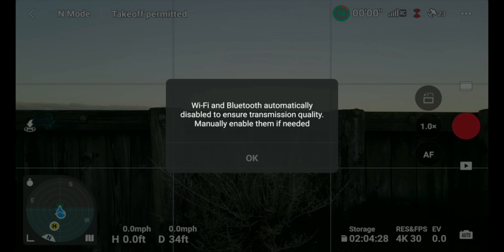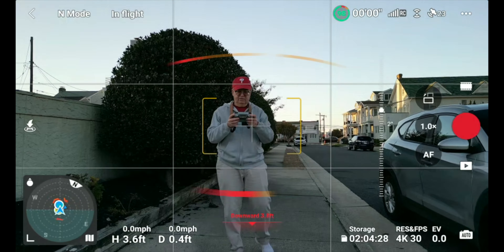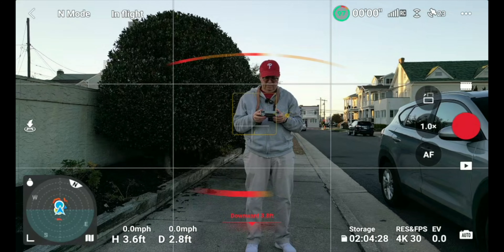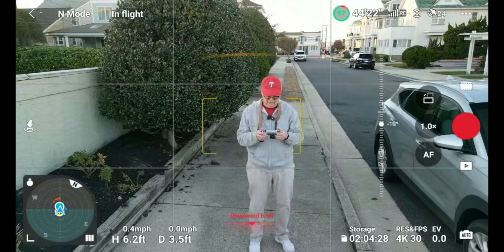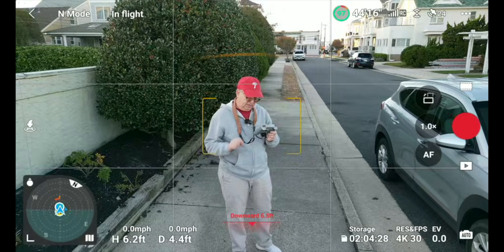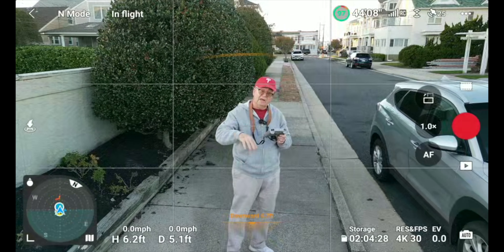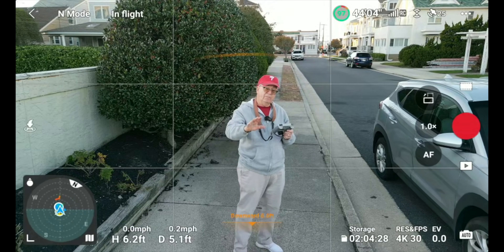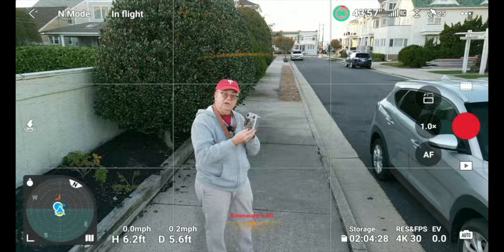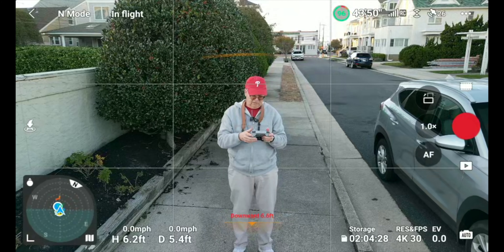It turns off Bluetooth and Wi-Fi every time — it's supposed to give a better image transmission. Here I am, your trusty drone guy. This is going to be my B-roll and A-roll camera today. I'm down here on the street in beautiful Margate City, New Jersey. We're going to test out the new firmware on the Mini 3 Pro — it's got some big firmware updates.